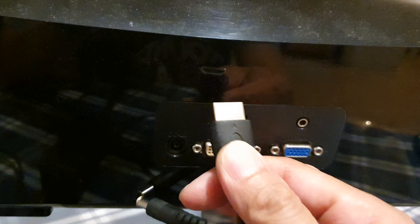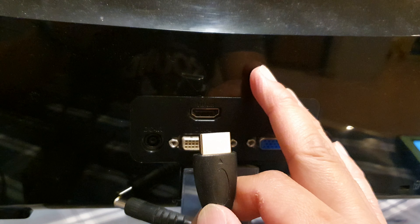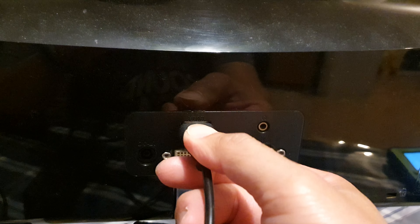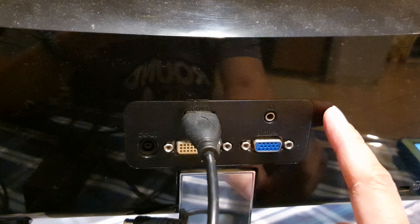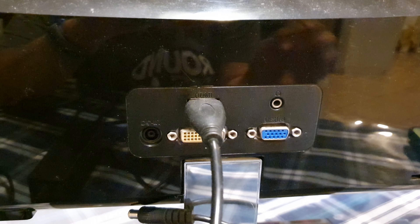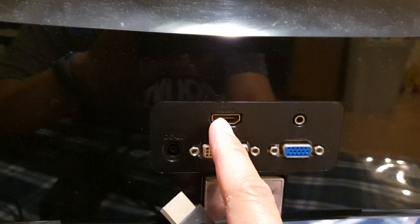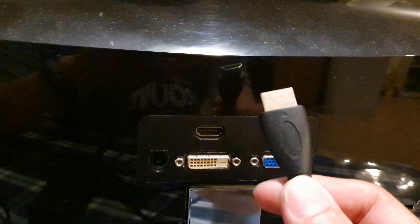You can also try disconnecting the input cable from your monitor and from your computer, then restart your computer, plug the cable back in, and select the correct input on the monitor to see if that works.